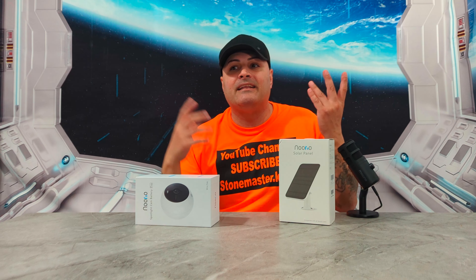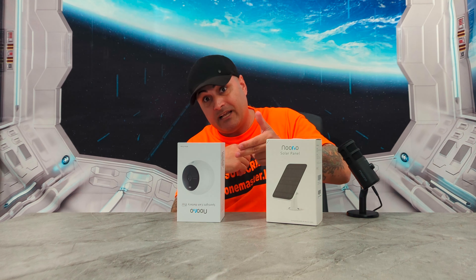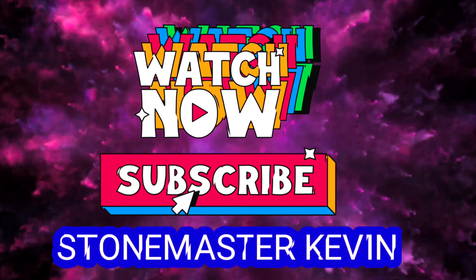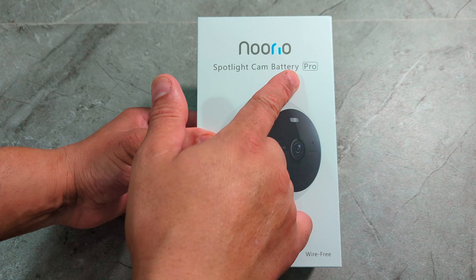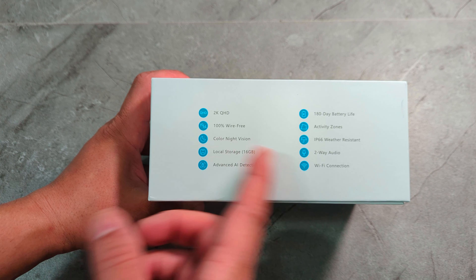It also has IP66 water resistance, so put it out in any kind of weather and you should be good. And here's the best part: this thing is magnetic. That means you can put it outside, and when you come home, take it off the wall and use it inside — on top of the fridge, anywhere with a metal surface. You can use it outside and inside, very easy. Please smash that subscribe button and hit the bell so you get notified every time I make a video.